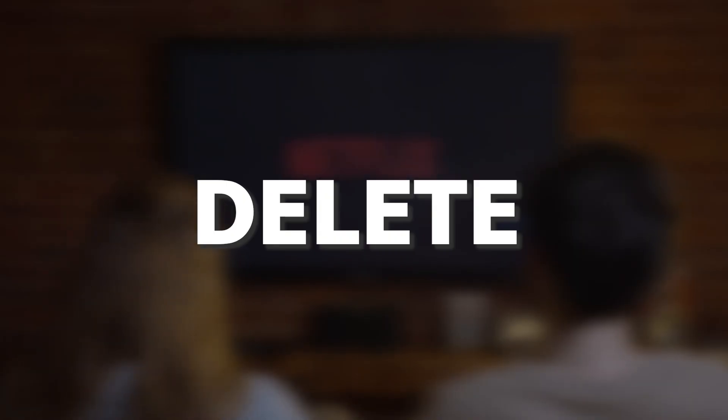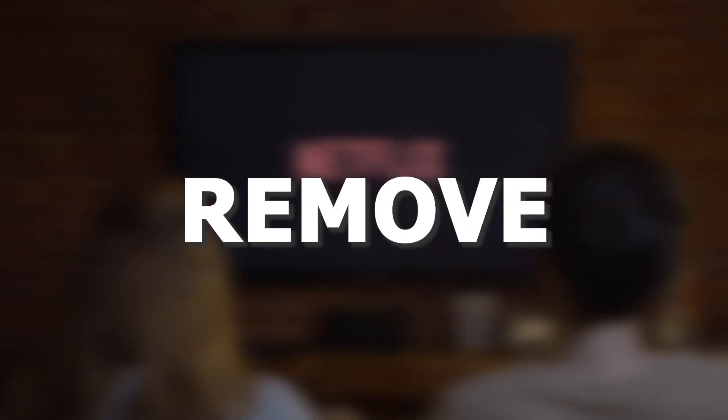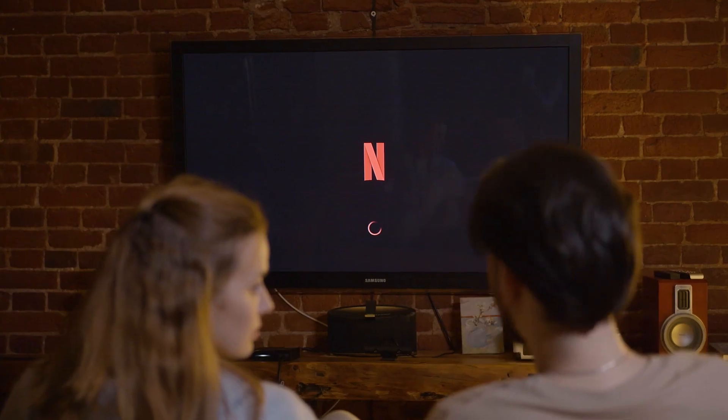Try deleting the Netflix app on your TV. Go to wherever the apps are located on your system and remove the app altogether, then reinstall the Netflix app again. After you reinstall it, you might have to log back in with all of your credentials, but hopefully this will work.